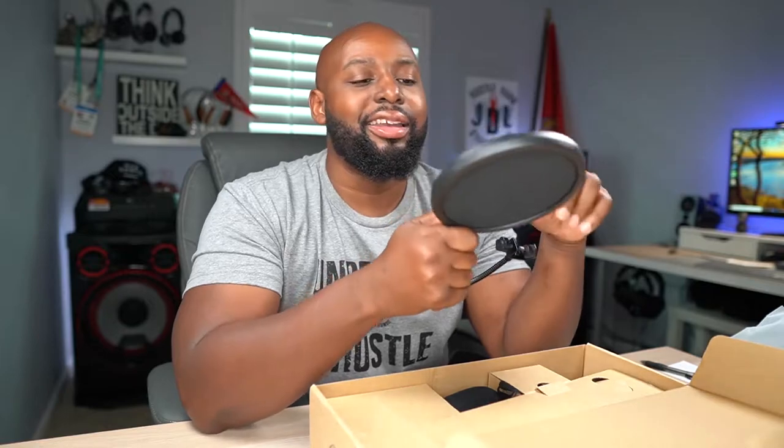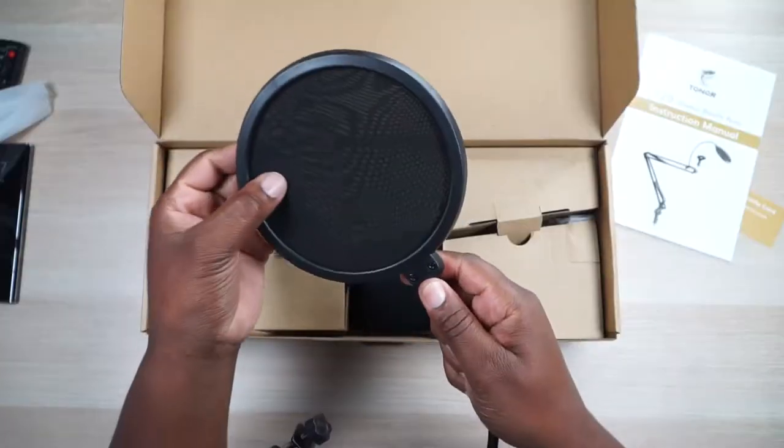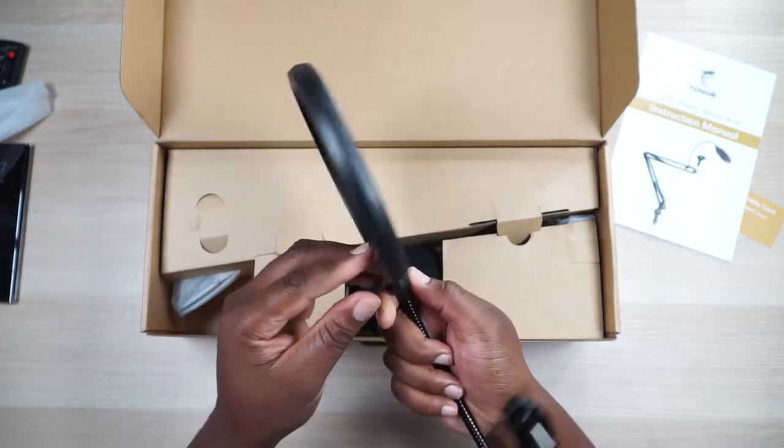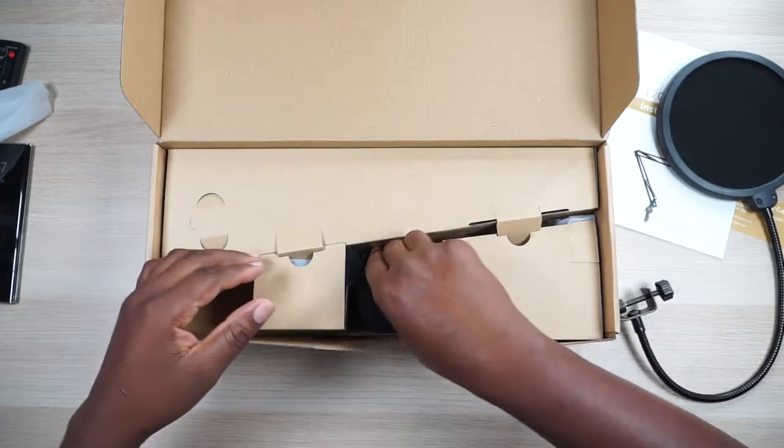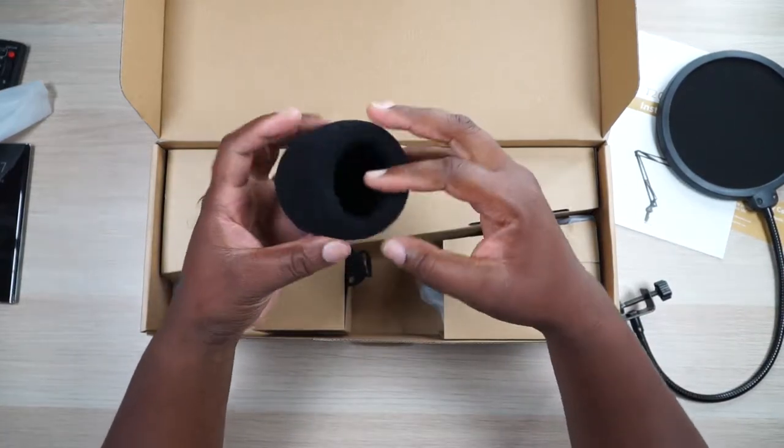What the pop filter is for is when you say things like hard T's and P's — they're called plosives. And sometimes you even spit, so this is for those heavy spitters. When you say things like 'pow pow pow,' this kind of blocks the spit but it also takes the sharpness off that plosive, that hard T or hard P. This is a nice addition to a kit — a lot of kits don't even come with this, so this is huge. Let's put this to the side and see what else we got.